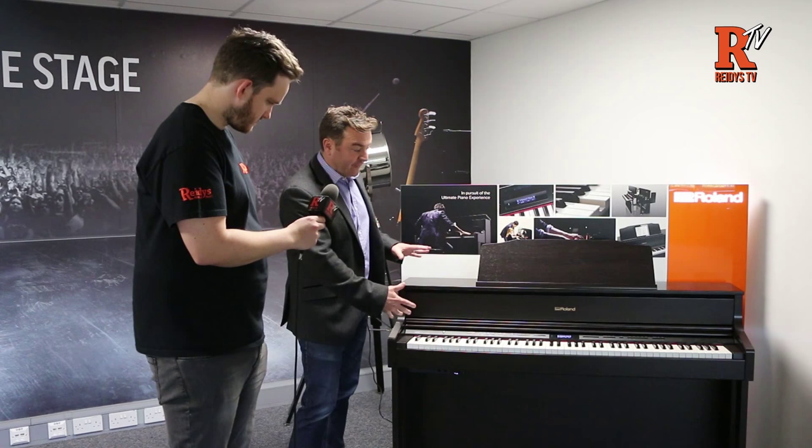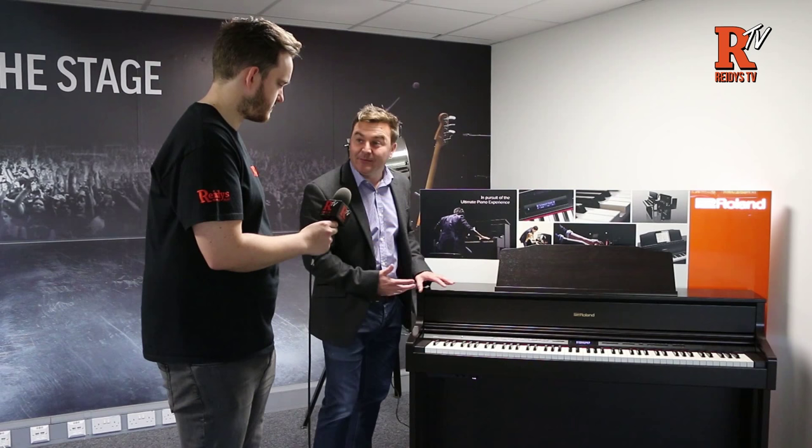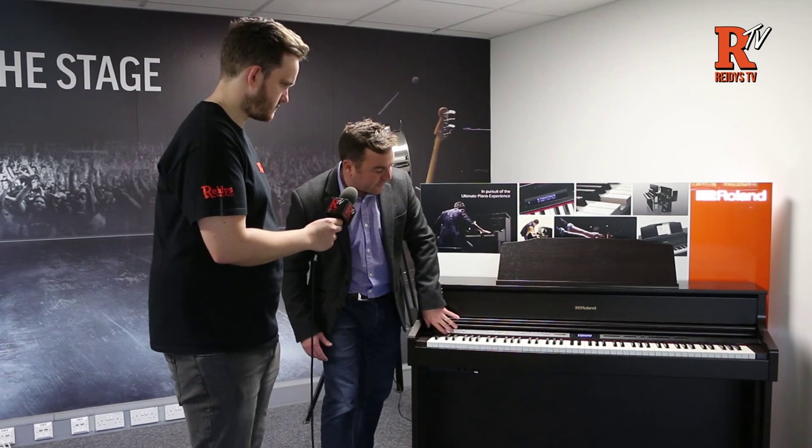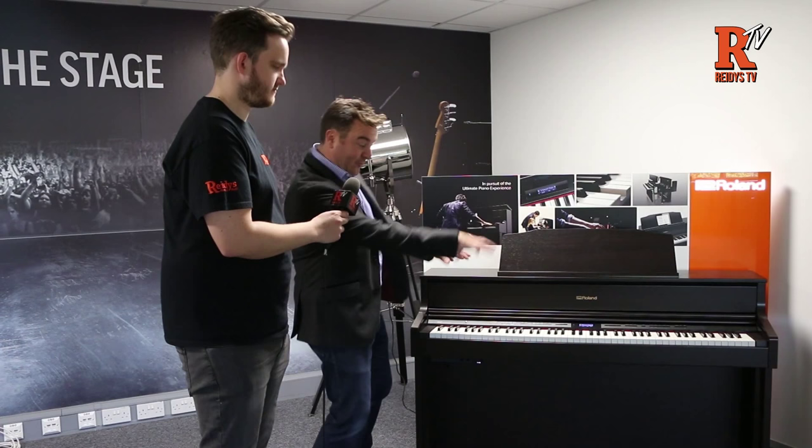We also have a fantastic speaker system called Acoustic Projection. It throws different elements of the piano sound and routes them to different speakers positioned around the piano. We have six speakers: two spatial speakers at the top, two near-field speakers behind the key bed, and two cabinet speakers underneath. Certain elements of the sound are routed to those speakers to make it feel and sound like you're playing an acoustic piano when you're sat in front of it.